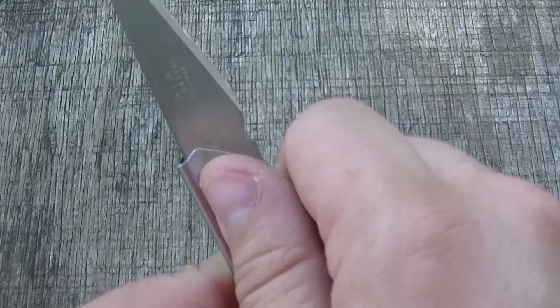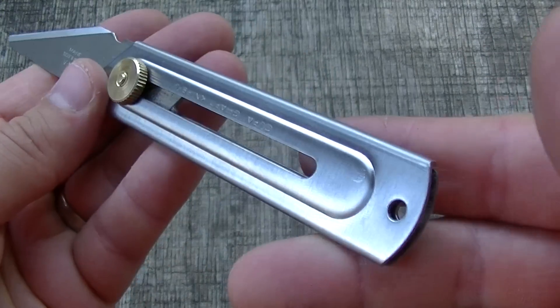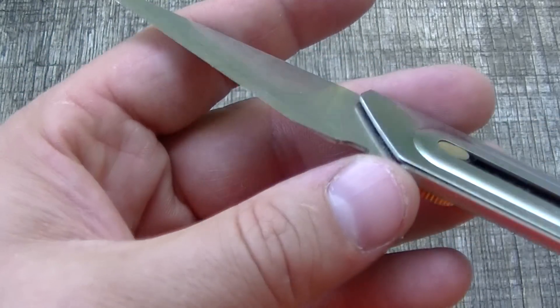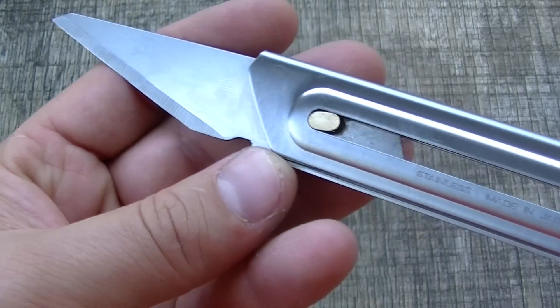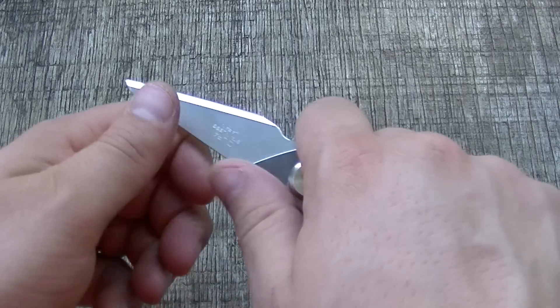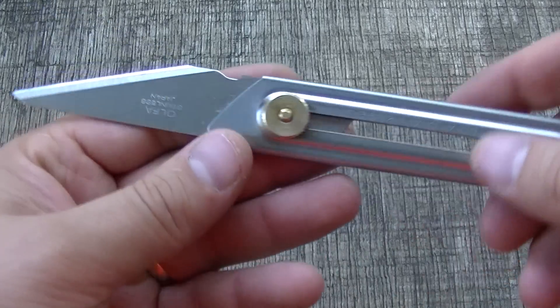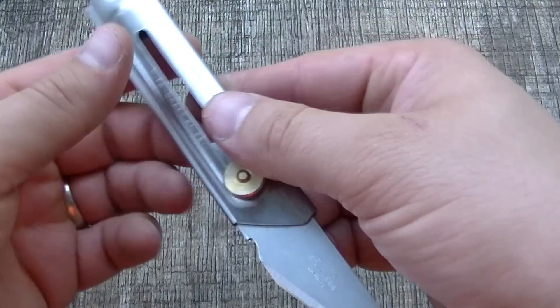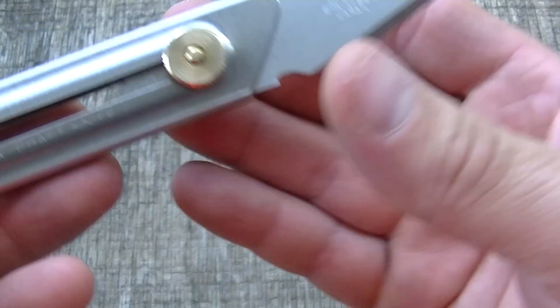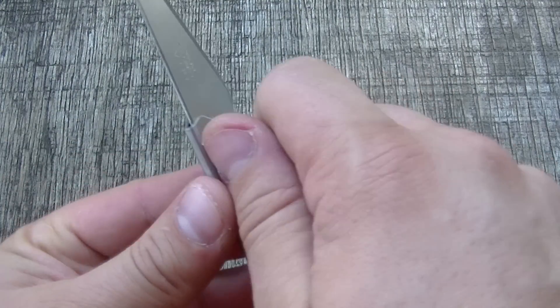Although you certainly wouldn't want to dress any fish or anything with this. For utility, some sort of cutting — I've been cutting tape and stuff with it. You can open boxes, all the stuff that you would think a little utility knife like this would be useful for. It is. It's good, worth the five bucks — not much more to say about it.